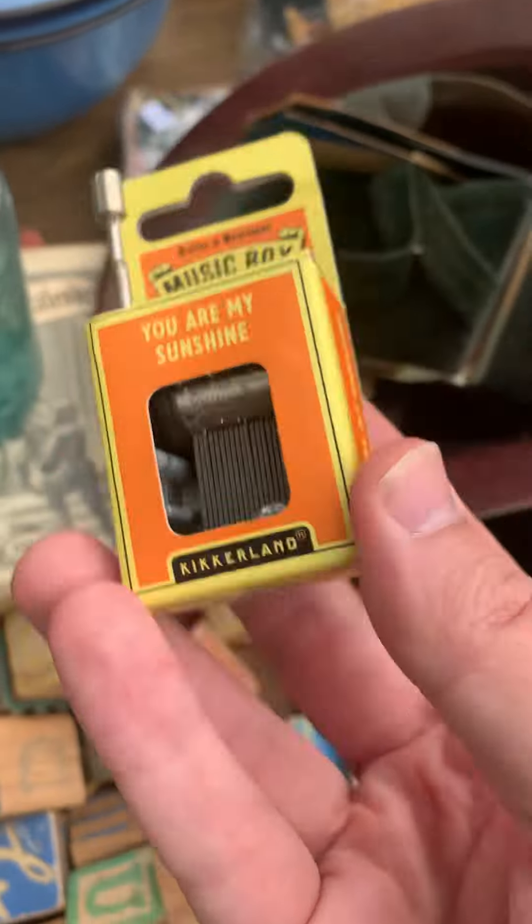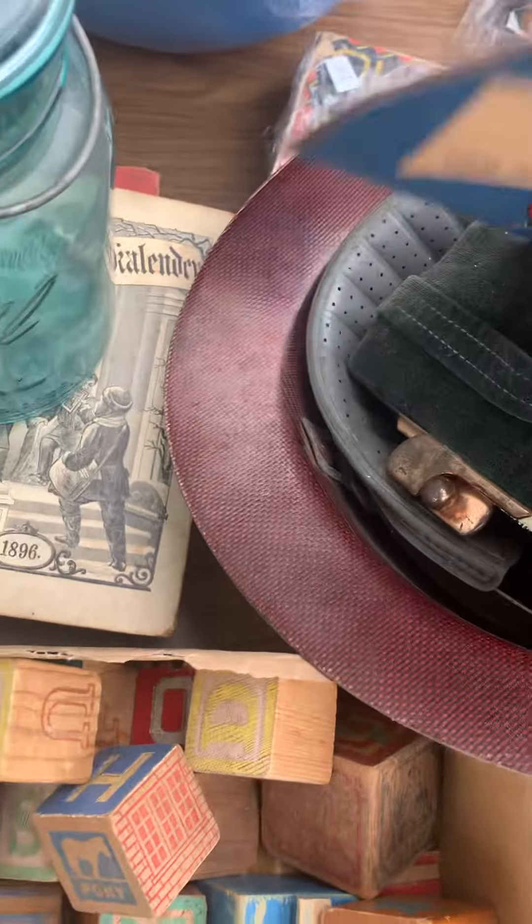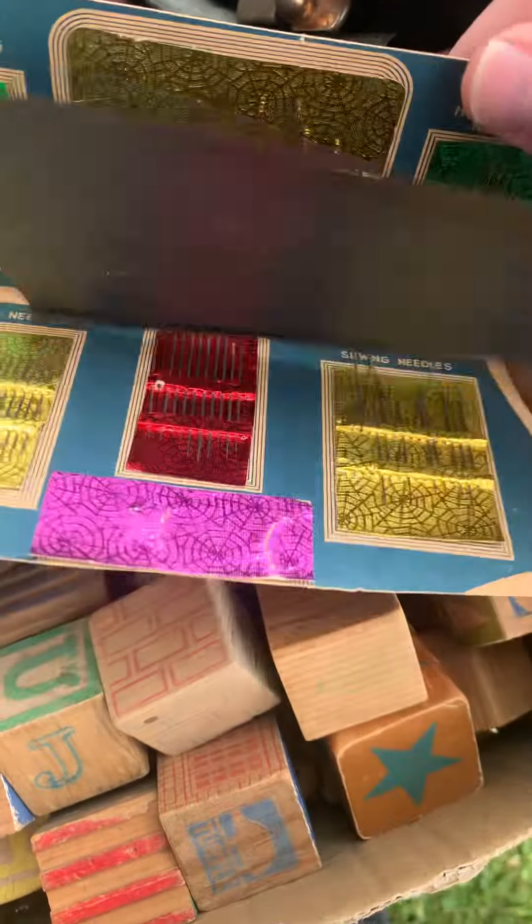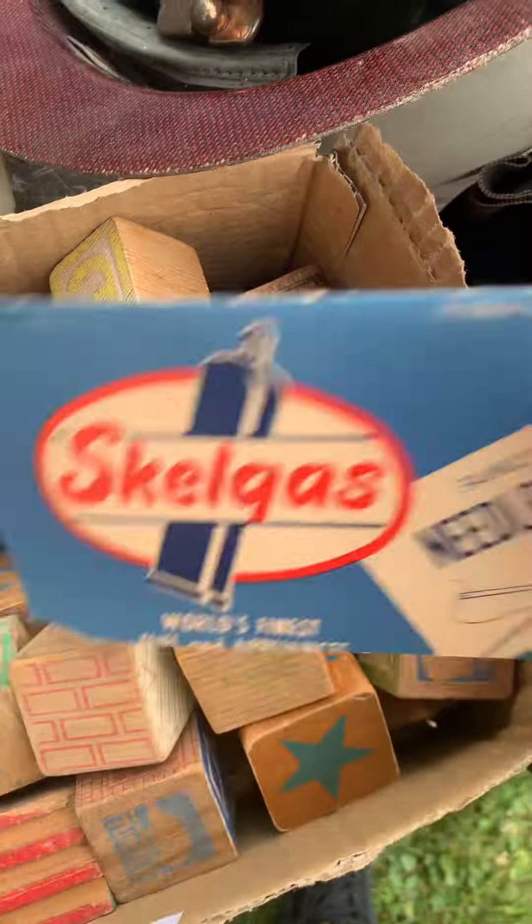We'll take it all. There's a little music box I found — check this out. This is like a set of music needles, vintage needles for needlework.